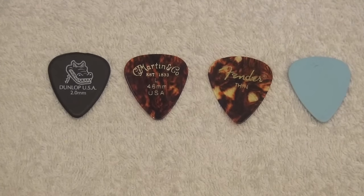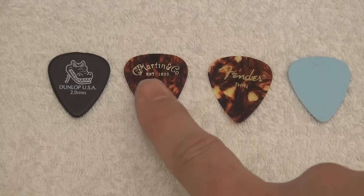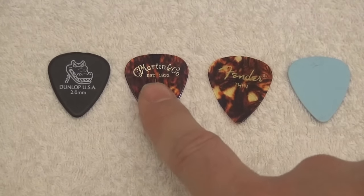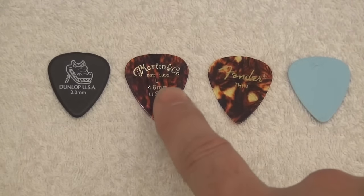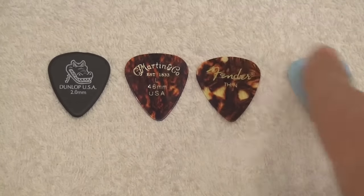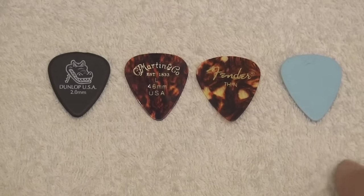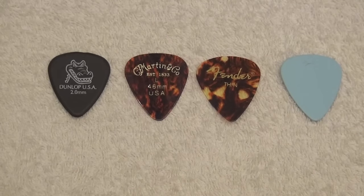When I use picks in acoustic guitars, which is not very often because I mostly do finger picking, what I use is a thin pick — 0.46mm. It can be this Martin, it can be this Fender, or it could perfectly be an unbranded piece of plastic that I sometimes get from guitar centers totally for free.